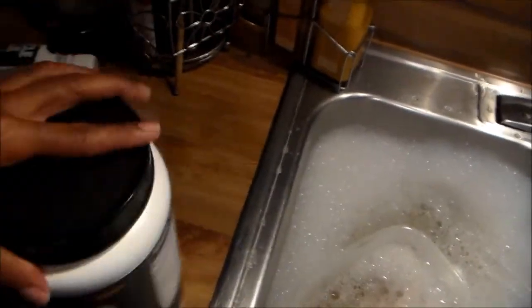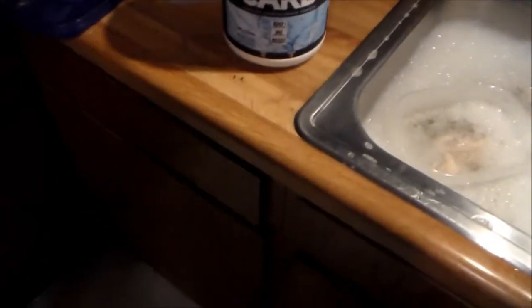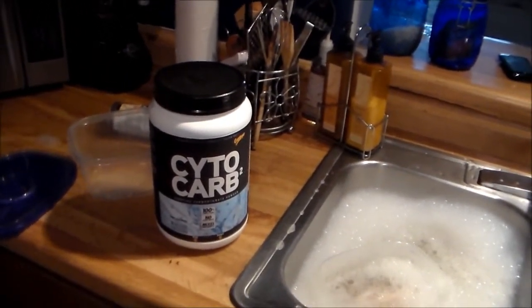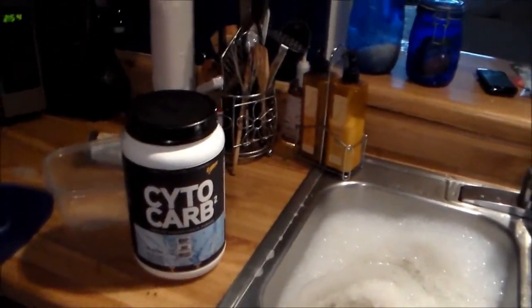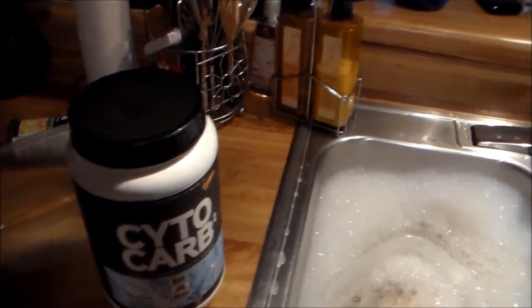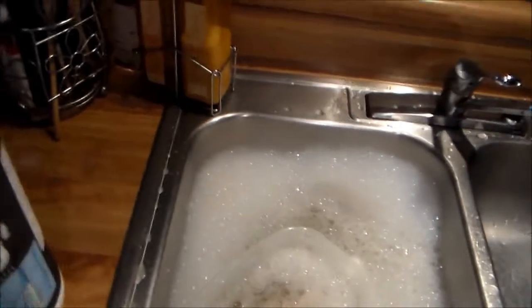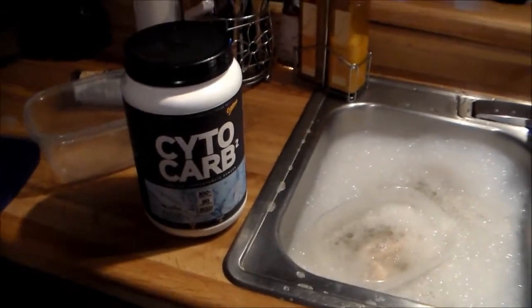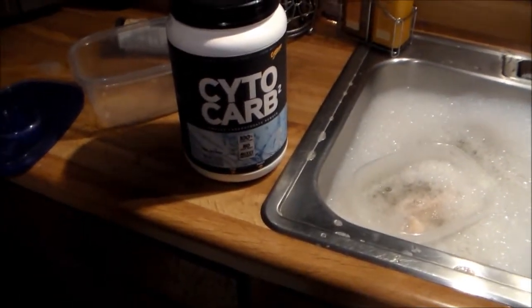Some of these labels, I tell you — whoever makes Hemo Rage, their packaging sucks. The plastic's all melted and falling off, and the words are all mushed up. I like good packaging because it shows the company has attention to detail, and that means their products are probably going to be a lot better.